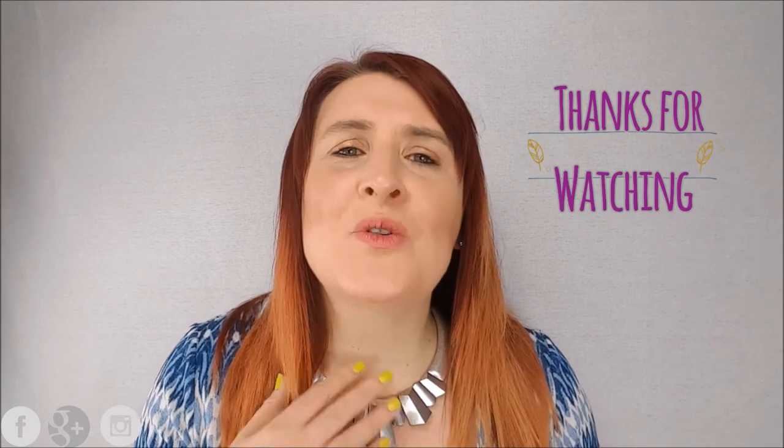Thank you so much for watching, and don't forget to hit subscribe so you don't miss me next week. Bye!